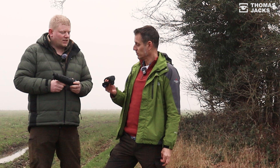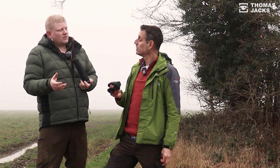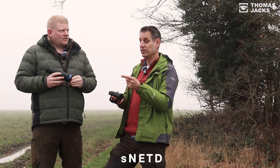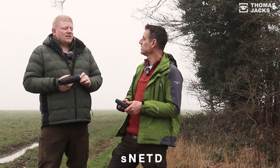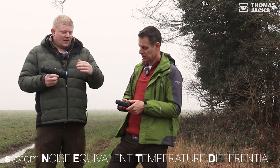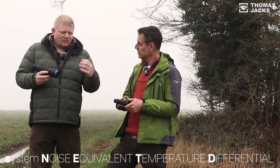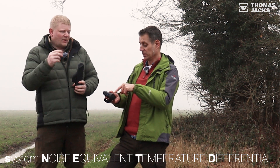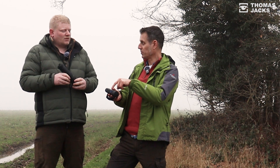What Pulsar have now also done — which you'll see listed online — is the S NETD. That's different, and it's the number that everyone else refers to in the spec of their device. S NETD is the System NETD. So you have the NETD, which is your sensor, and you also have your System NETD — the S NETD.